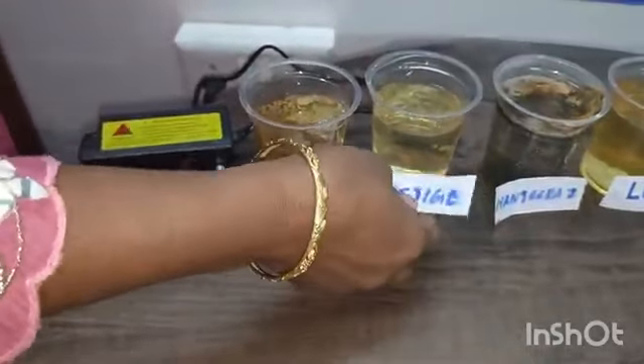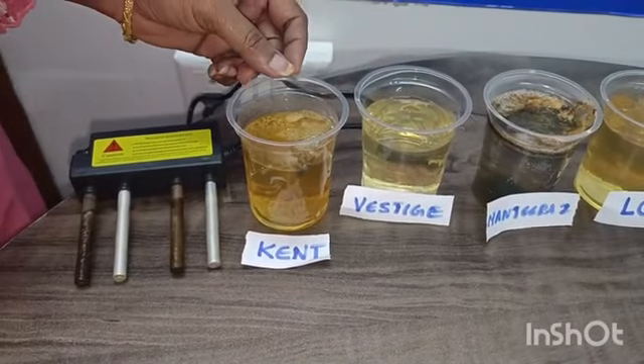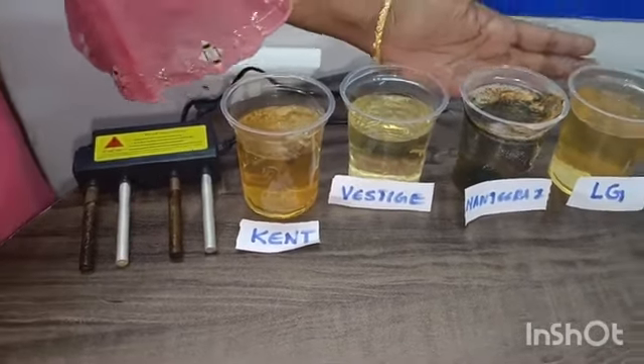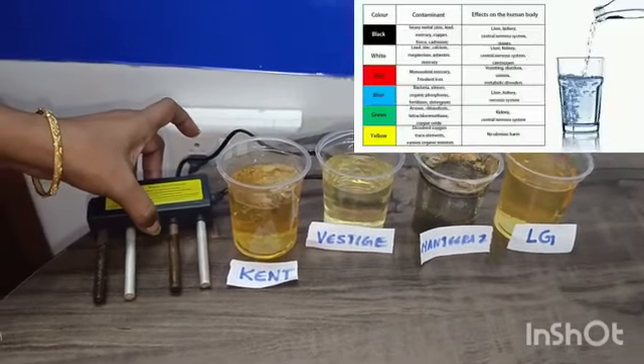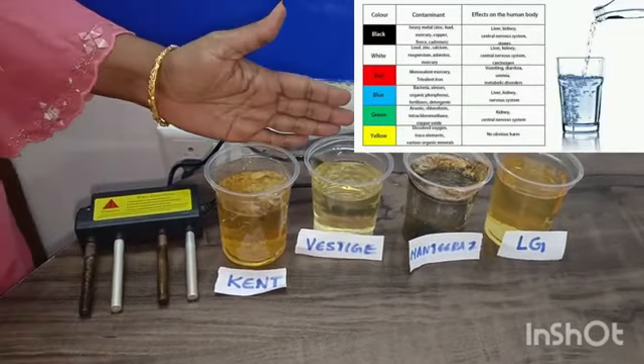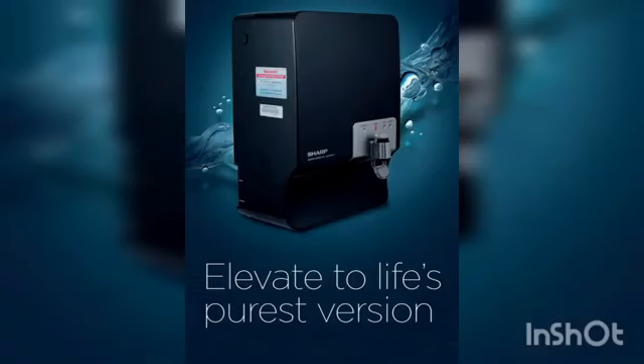So, we will test the pH scale now. Let's check the pH scale. I recommend the Vestige Sharp water purifier. I am going to make the purest water. So, thank you, Westridge, and wish you good health.